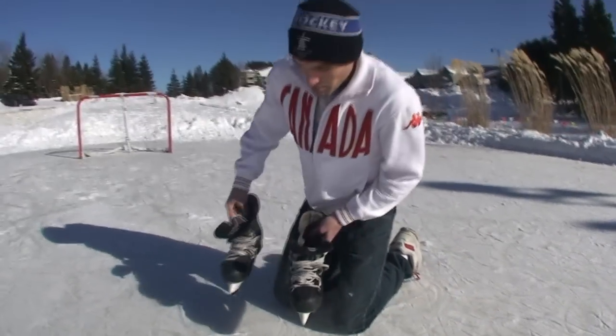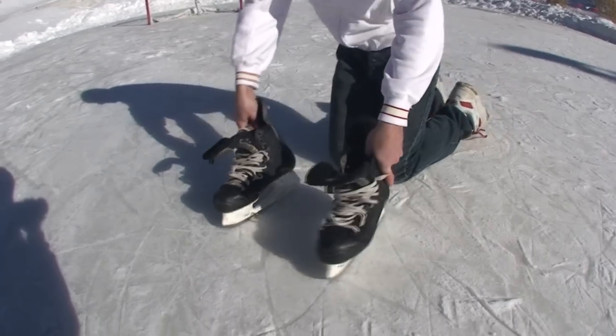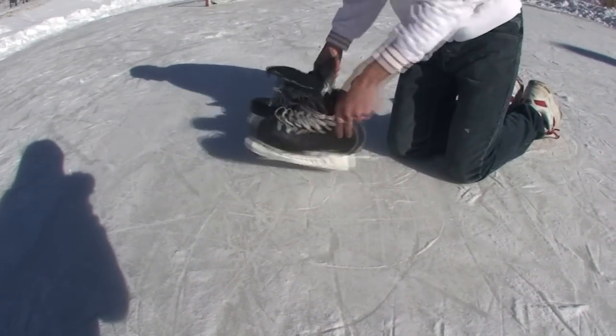So when you're skating going forwards, people say just turn sideways to stop. The problem is when people turn, they just keep on turning. They just do a 360.